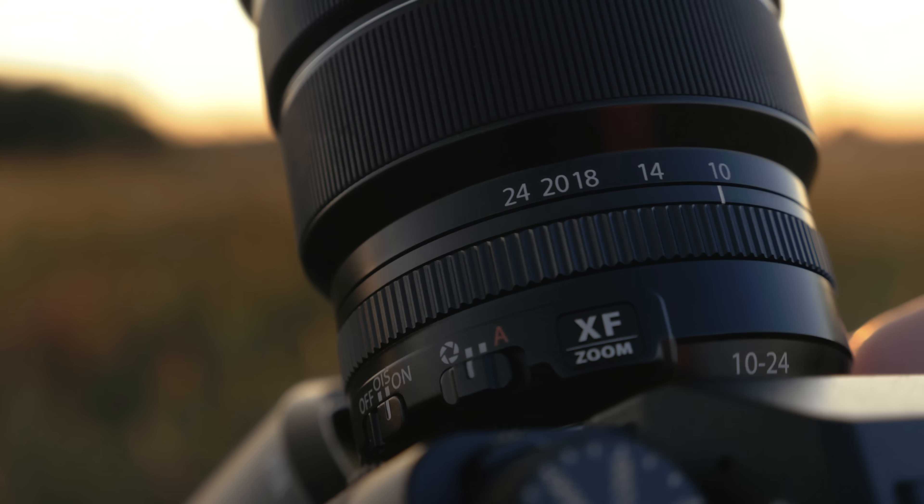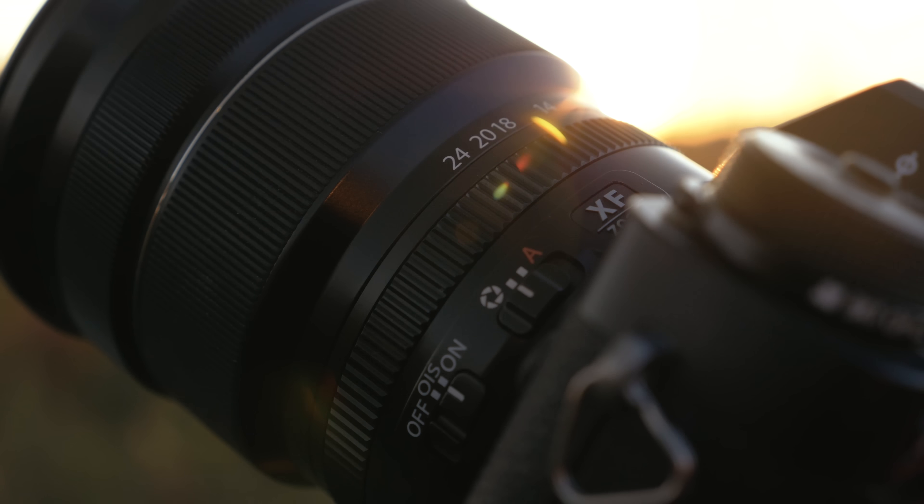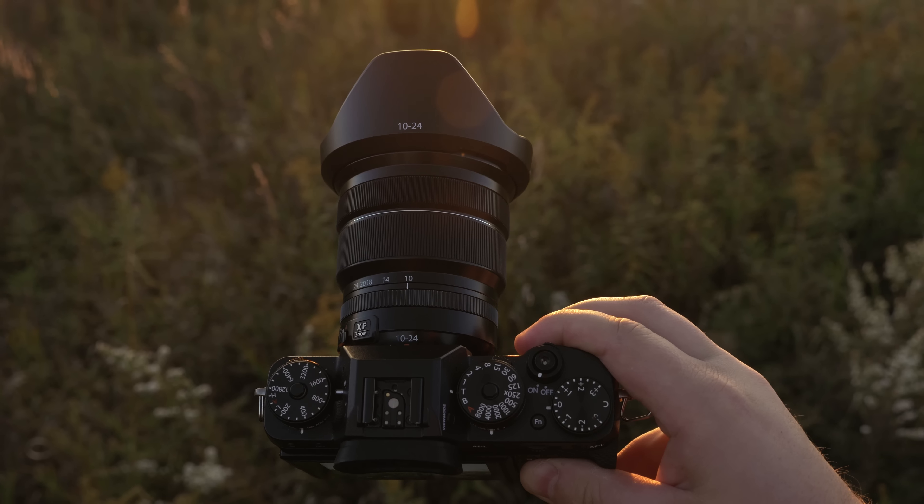I got a brand new video for you today. We're looking at the Fuji XF 10-24mm F4 OIS and I've had this lens for like an entire year now and I think it's time to finally make a review on it. I've been holding out because I was waiting to see what Fuji was going to do with the 8-16mm F2.8, but since that's not coming out till next year let's review this now.